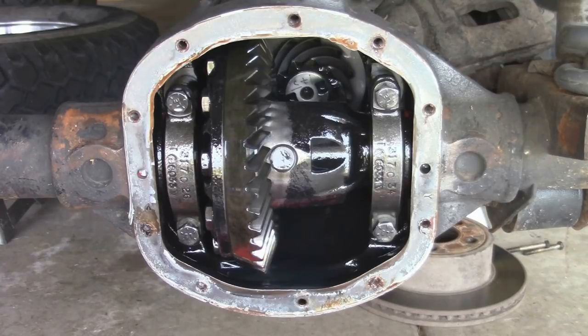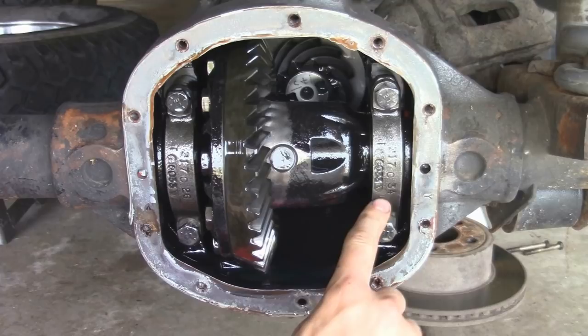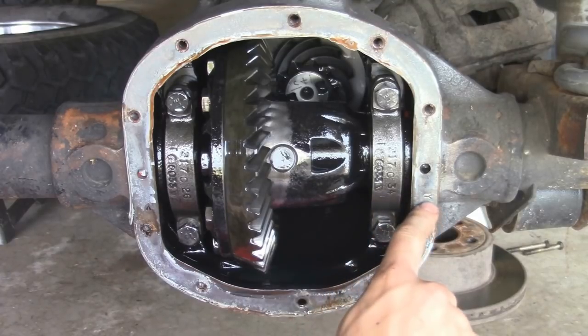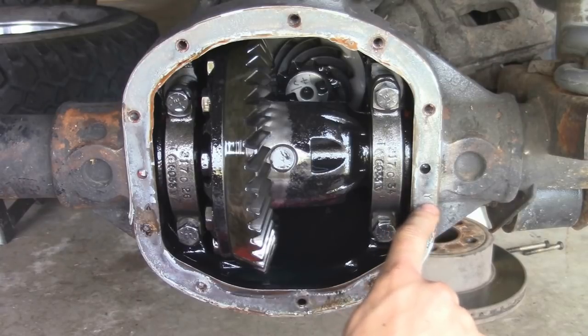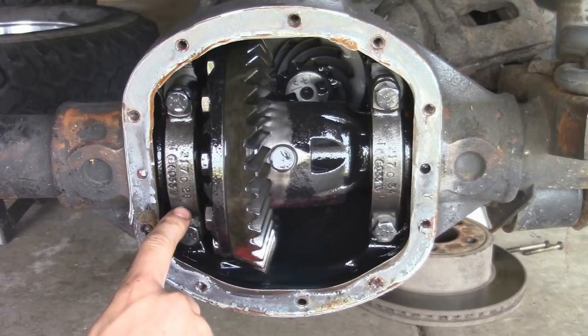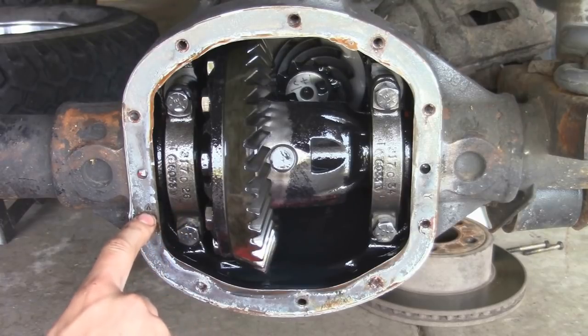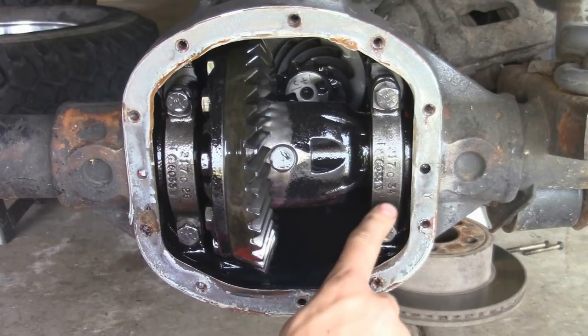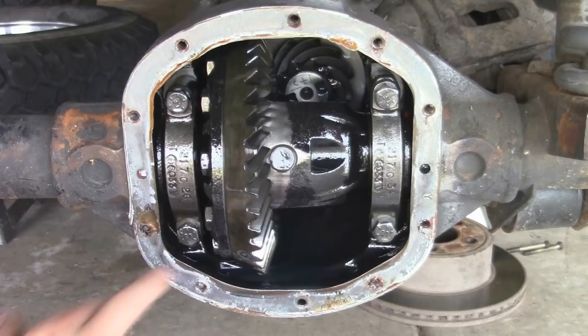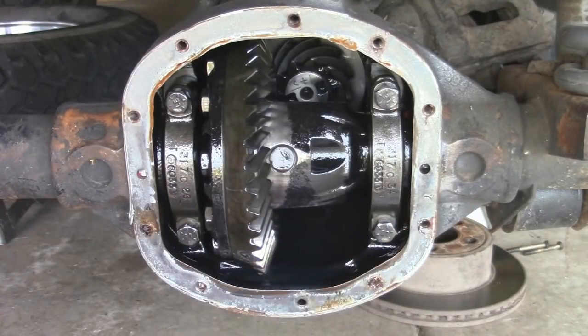Now the next thing we want to do is remove our carrier. You want to make sure that you don't switch around these parts because they have to go in exactly the way they came out. On the bearing cap here you can see a Y stamped into it and it's horizontal. Right next to it on the axle housing there's a horizontal Y. On the other side we've got a vertical Y that's upside down, and stamped onto there is another vertical Y. So we've got to make sure these go on the same sides as they came off. Now we're going to go ahead and take out these four bolts, and they're going to be 5/8.